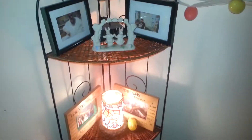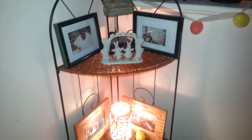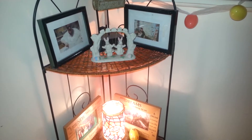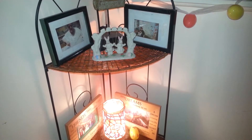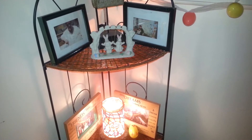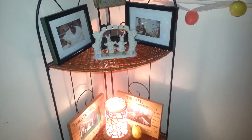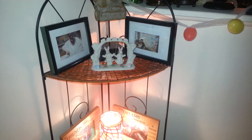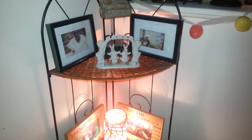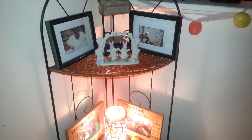Hello everyone and happy Easter to everyone — Easter Sunday. I didn't film my home decor video because Easter is not very popular with me. It was when I was younger, but after my mom passed on Good Friday, it hasn't been the same. I look forward to doing things and activities with the grandkids, but I don't particularly like Easter. It just reminds me of what I lost, unfortunately. But I'm grateful for what I have.